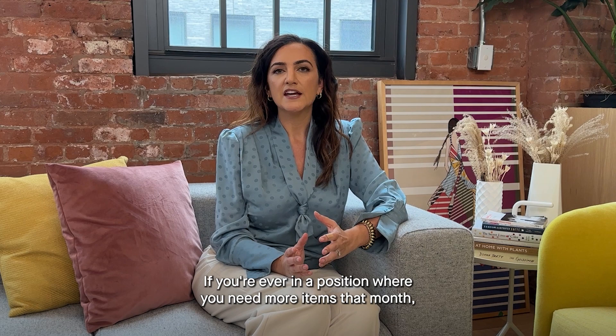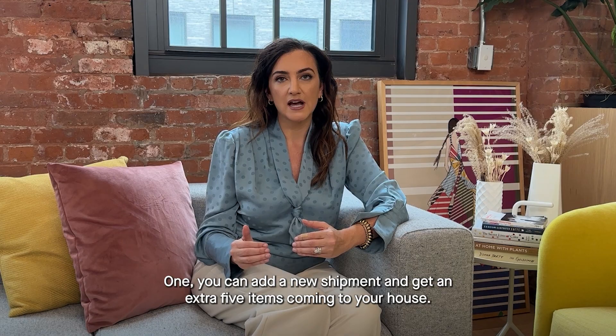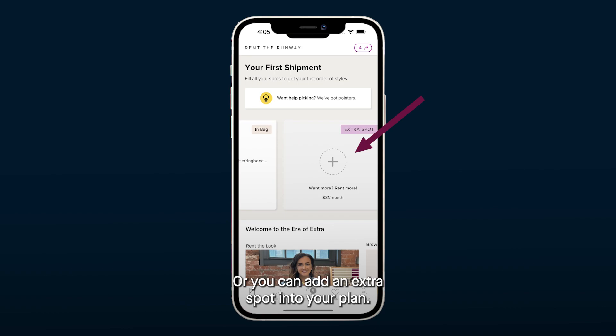If you're ever in a position where you need more items that month, you have two ways to accomplish this. One, you can add a new shipment and get an extra five items coming to your house. Or you can add an extra spot into your plan. So if you have a vacation and you want an extra maxi dress, you can put that in.